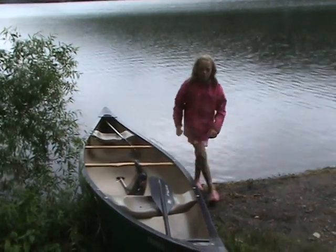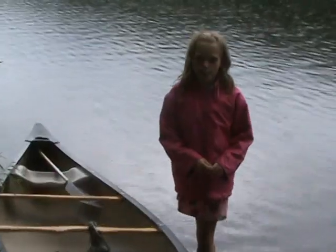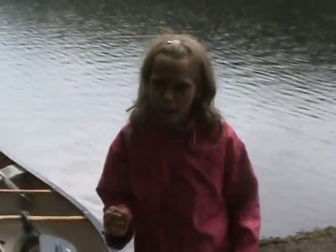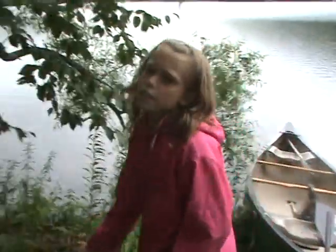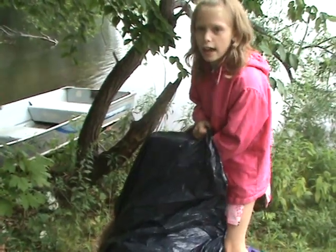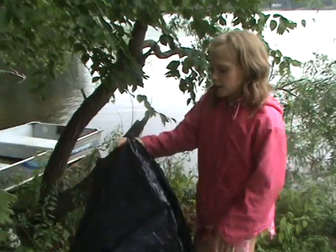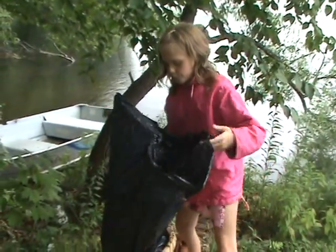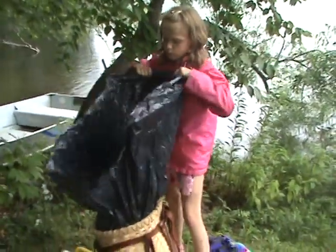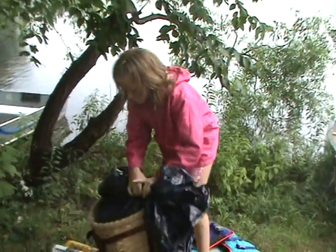If you do not have a dry bag, what you're going to do is take a heavy-duty trash bag, because if you have stuff inside it, it's not going to puncture the outside. What you're going to do with the trash bag is take the trash bag and get some air in there.